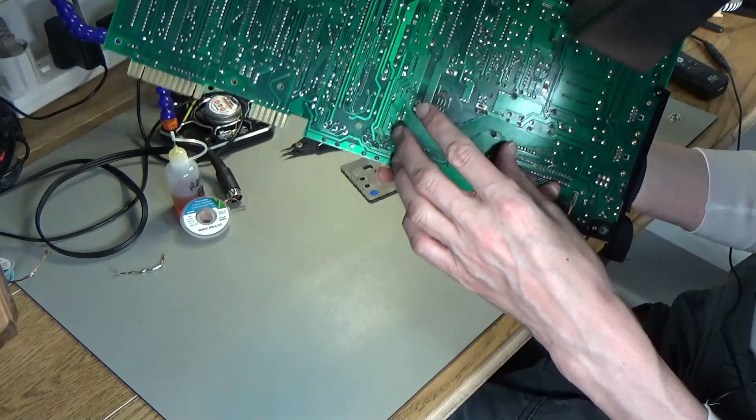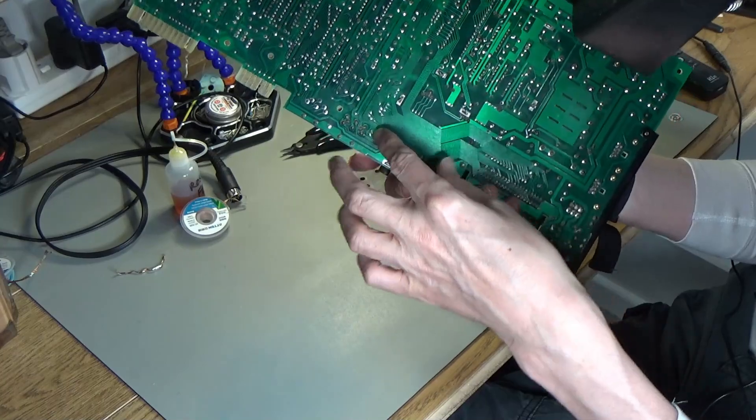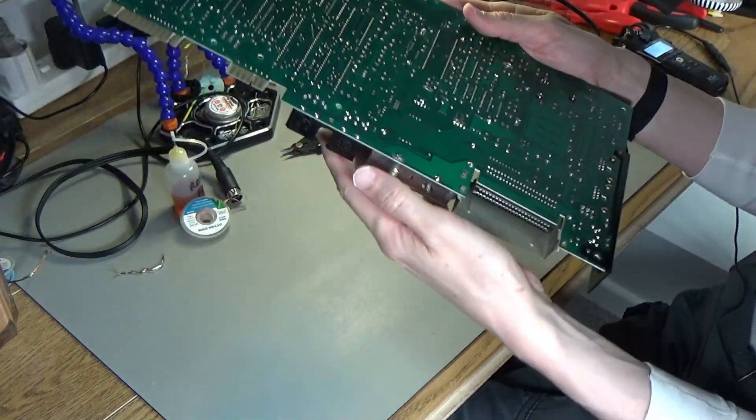It's soldered on in a couple of places and the pins themselves are soldered on - maybe three or four places. But it shouldn't be too hard to get off, I think. I'll do the comparison first.